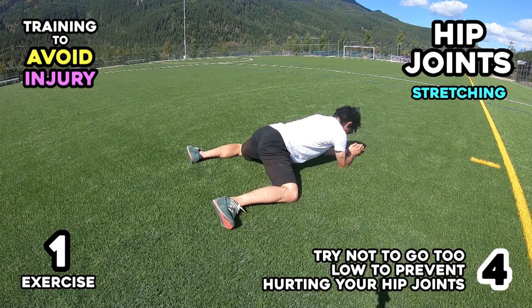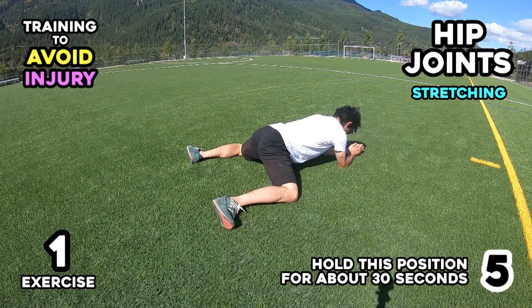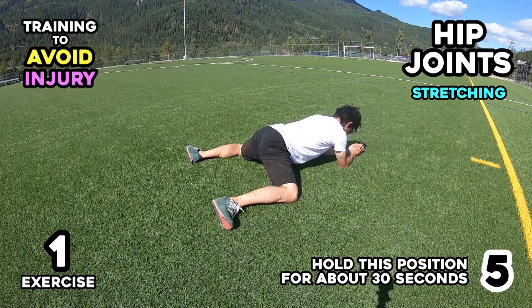Five: hold this position for about 30 seconds.